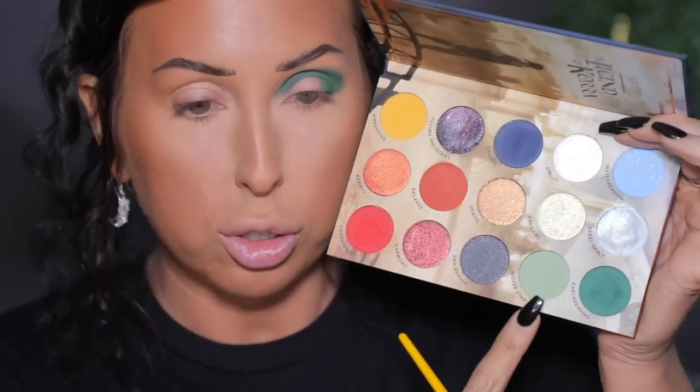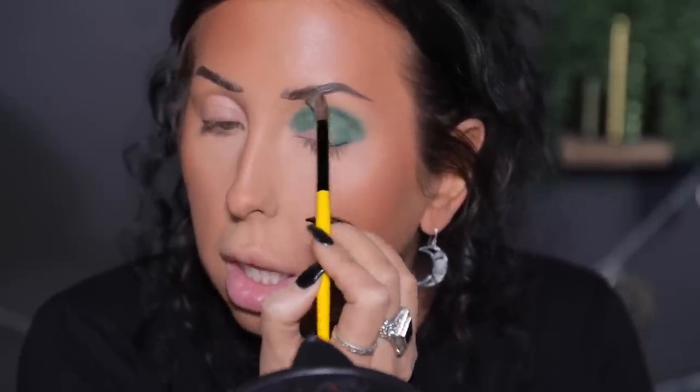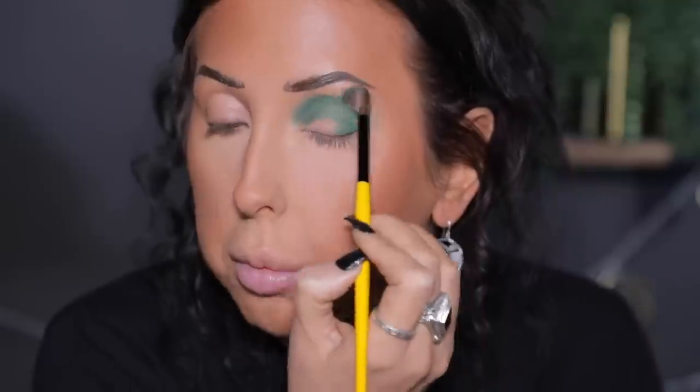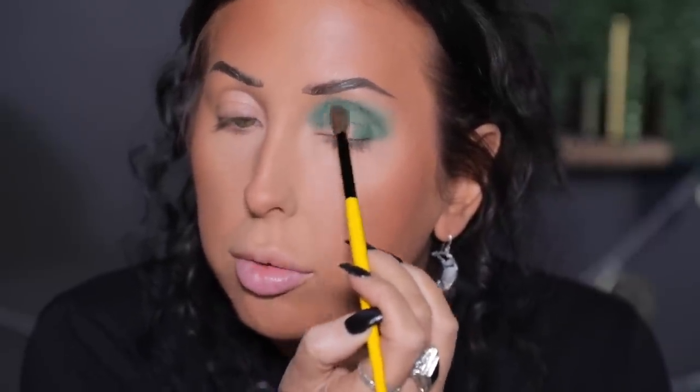Then I want to grab the E03 and go into Mover Star — I've never seen this show or series, so please forgive me if I don't get the references. I'm picking that up, tapping my brush on my mirror, and I'm going to buff out that deeper green shade so that we have a nice fade from deep green to this lighter green and then up and out. I just love green — it's my absolute favorite color. I think it looks so beautiful. I'm just going to slowly buff and blend these two shades.